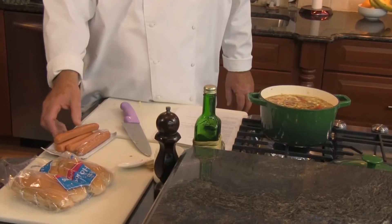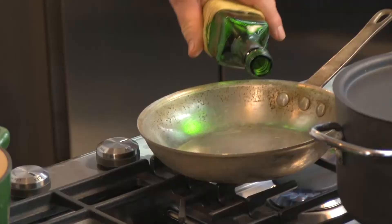As our soup's getting ready, we want to work on getting our hot dogs cooked off. We also want to get our buns ready to get toasted in the oven. Lentils have been around for well over 10,000 years — they're a green legume. A lot of folks like to just sort of go by them, but lentil chili is right up there as well. So let's take three hot dogs, put them in the skillet, and add just a little bit of oil so nothing sticks.